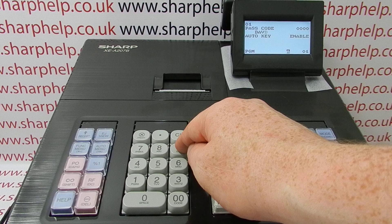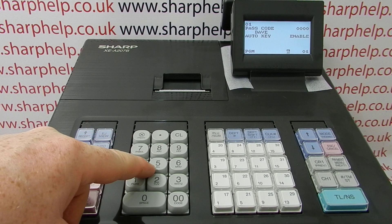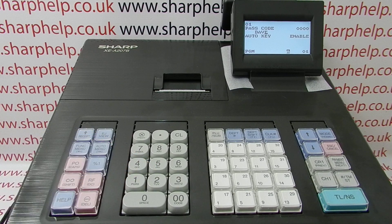As I've explained in previous videos, entering characters on Sharp tills is like old-fashioned mobile phone technology. So if you wanted the letter K, you would press the number 5 button twice.